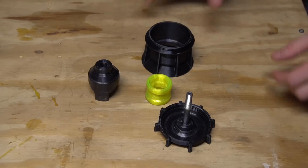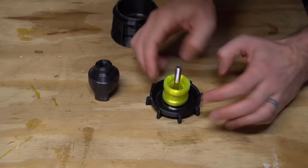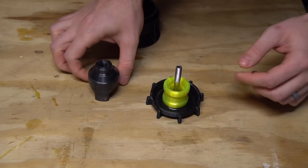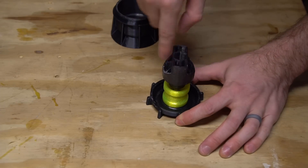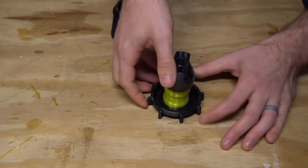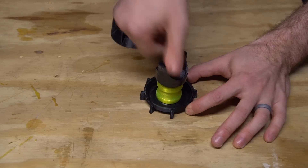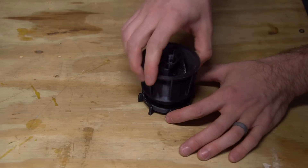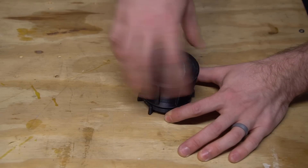Now that our molds are done, we're ready to cast some wheels. Before getting everything together, it's a good idea to apply a mold release — I've just been using petroleum jelly. Once you've done that, it's time to assemble the mold around a wheel core. The core gets seated in the mold base and the mold insert is screwed down to clamp the core in place. You don't want to clamp it so hard that your printed parts break, but you do want to be firm. Getting that core aligned properly is what will determine whether or not your wheels roll smoothly.